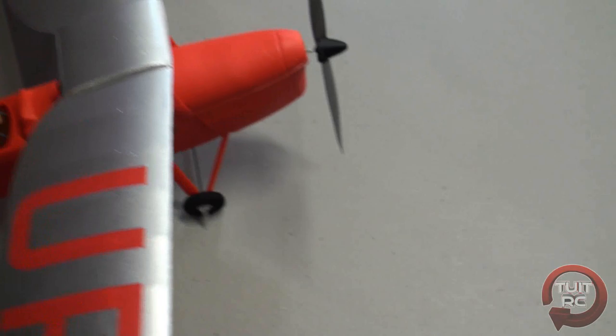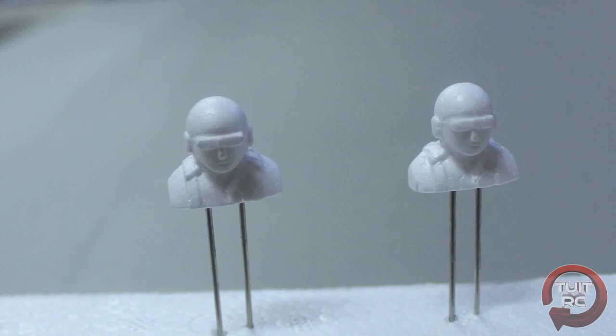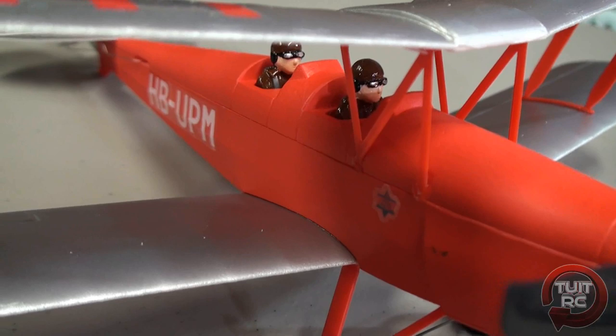Now this is a three-channel control airplane, meaning you have throttle control, elevator, and rudder control. You can see I have two painted pilot figures right there on my airplane. Now when you get the kit they're going to be unpainted and not on the airplane — you have the option to put them on yourself. I decided to go ahead and paint them and add them to the airplane because I think it adds a little bit more scale and realism to it.